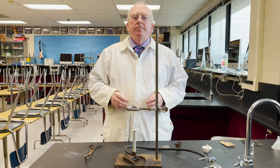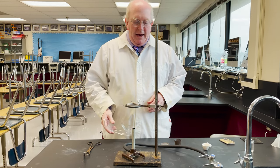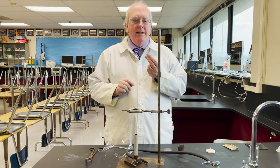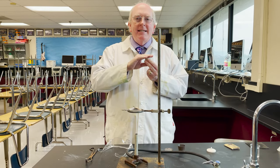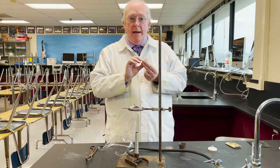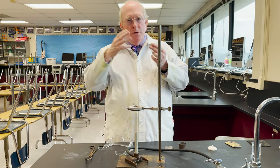Hey everyone, Morgan here. Today we're going to be talking about the proper use of a crucible. A crucible is a container that is designed to be used to heat samples up to very high temperatures, often to induce a chemical reaction, or if your sample is something like a hydrate, to dry it out.